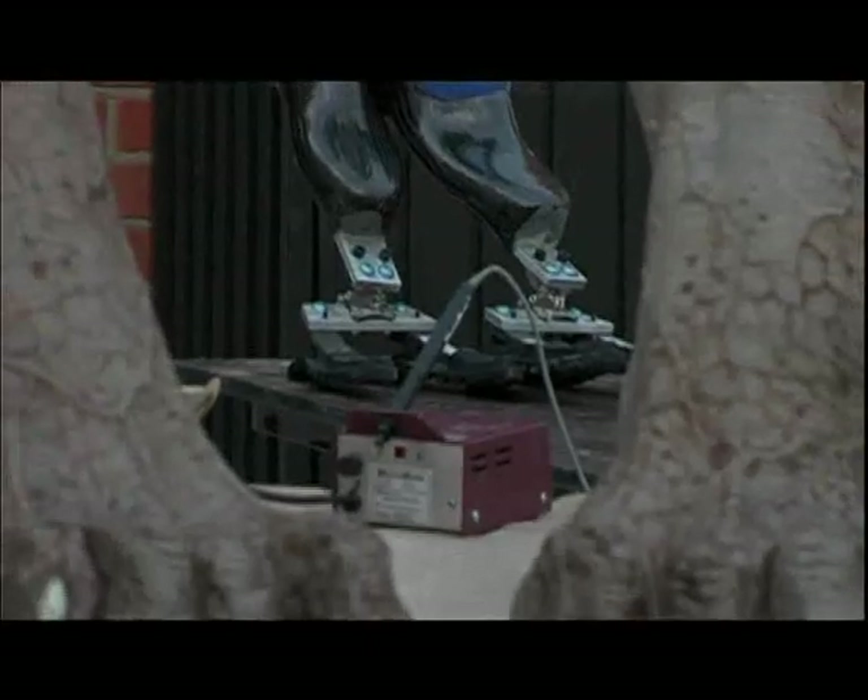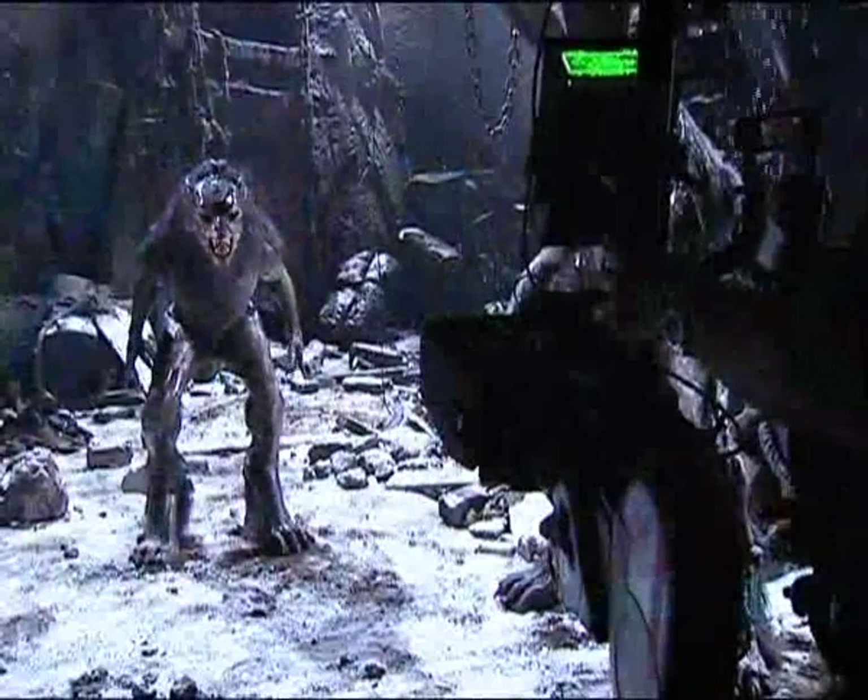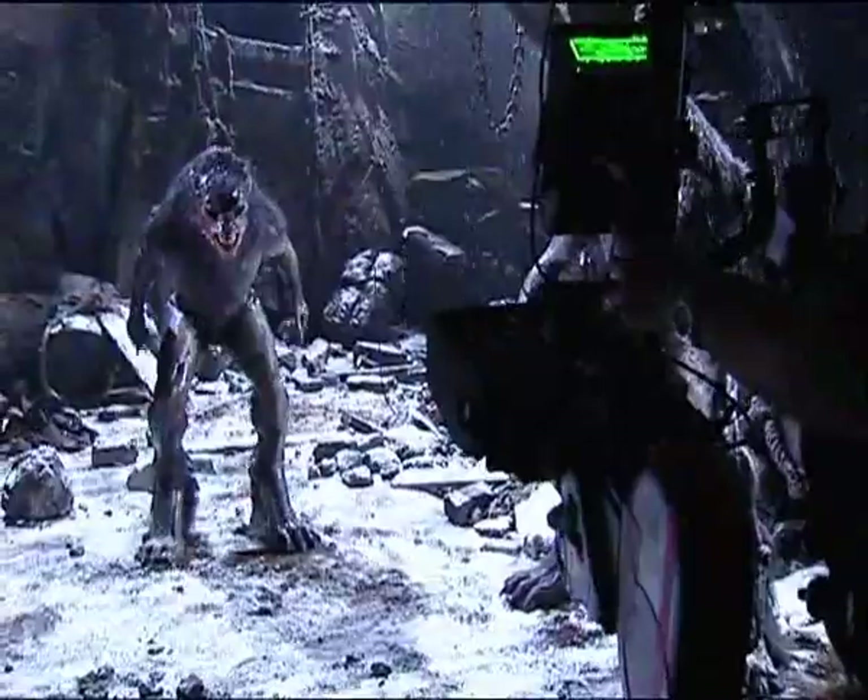Underworld 2 is much more technologically advanced in our ability to change parts for the ability of the performer to perform in a lifelike manner. It should really help the creature do its best and look as realistic as possible.